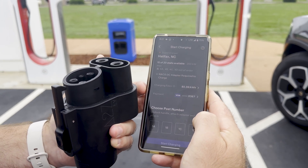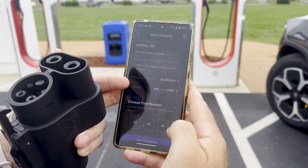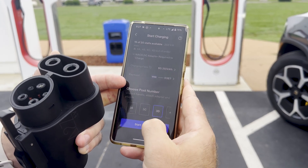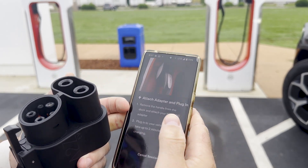It's going to ask us to select the post number. You can see we're on post 3D, so we're going to scroll over until we see 3D, select that one, and say 'Start Charging.' It's going to tell me to attach the adapter and plug in.